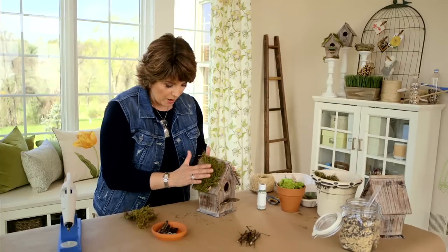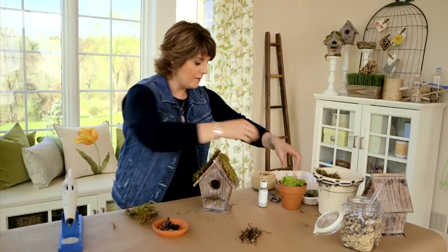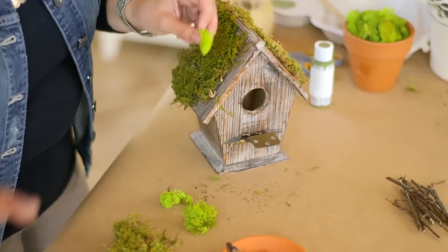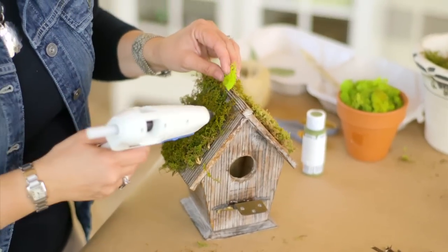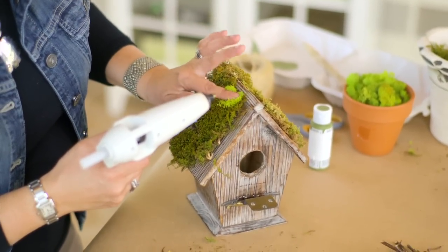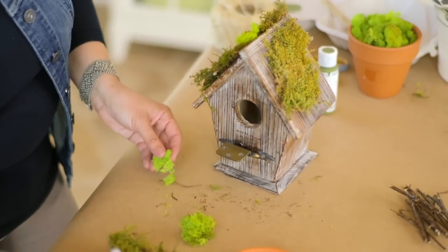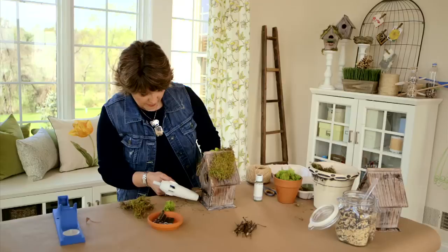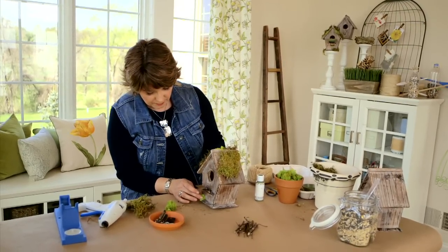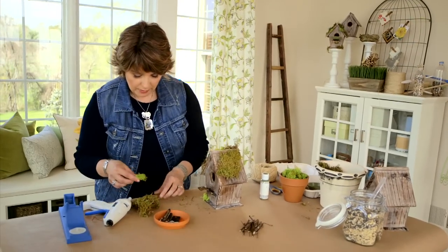That's your first layer of moss — it looks cute. Now add some texture by pressing in pops of green reindeer moss to add little bits of color, almost like shading when you're painting. You can even add a little bit right by the front door of the birdhouse for extra detail.